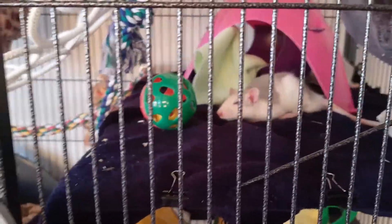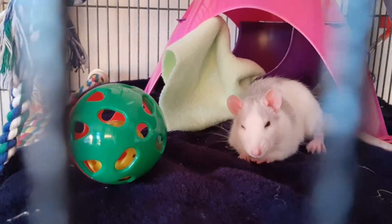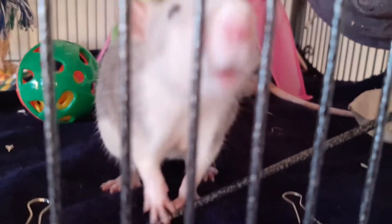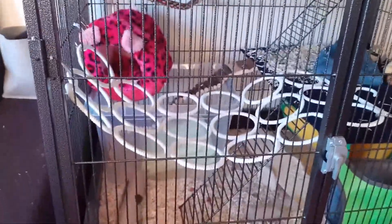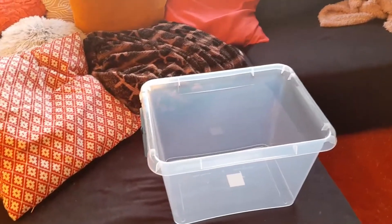Hey guys, welcome back to a brand new video! Hello Mercury, my cute red pancake. Today I'm going to show you — hey Saturn, good evening sir! They are very curious and very happy about what I'm about to do, because we're making a dig box today.